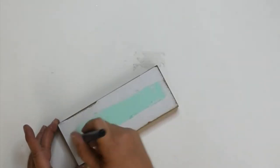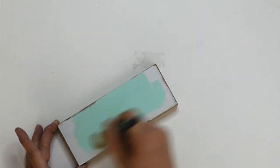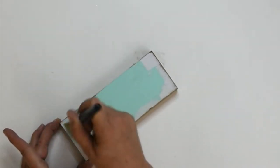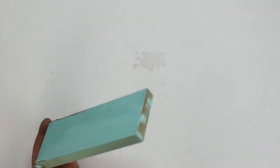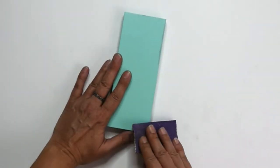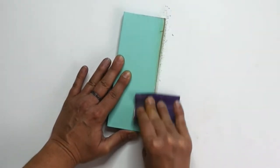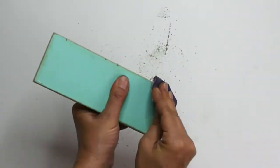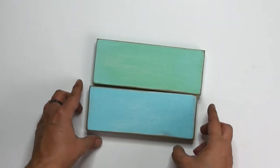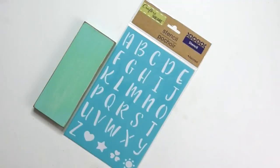I used these two colors that I got at Target — one is called Robin's Egg and one is called Mermaid — but any coastal colors will do. I'm sanding around the edges to give it a weathered look, and we've left that little bit of white material on the block because when we sand over it, it's going to show through. I repeated the same process on the other block using the Mermaid color.